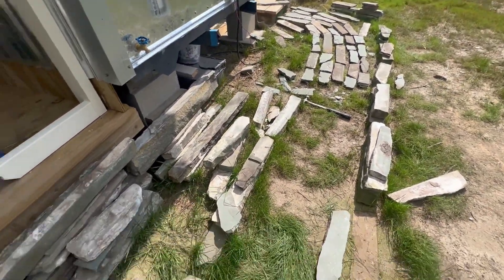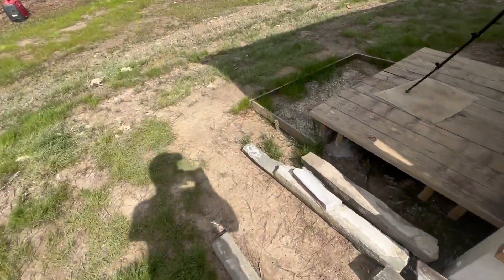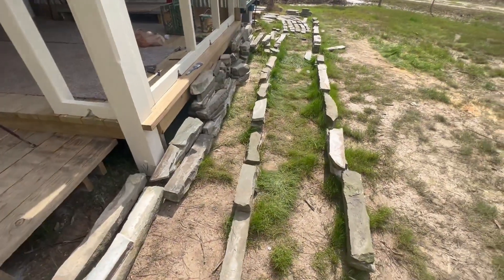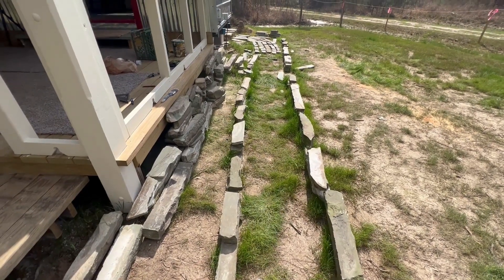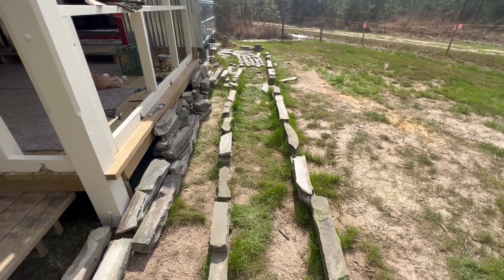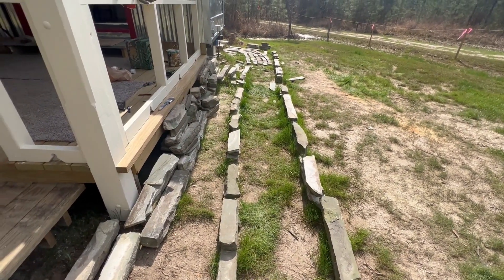I'm going to lay them all out. I think I have enough to go from the shower to the step right here. I don't even have enough to go back that way, but if I get to here I'll be pretty happy. I'll have to move them out of the way, level out the ground, and decide what to set them on — probably nothing too fancy, just for foot traffic.